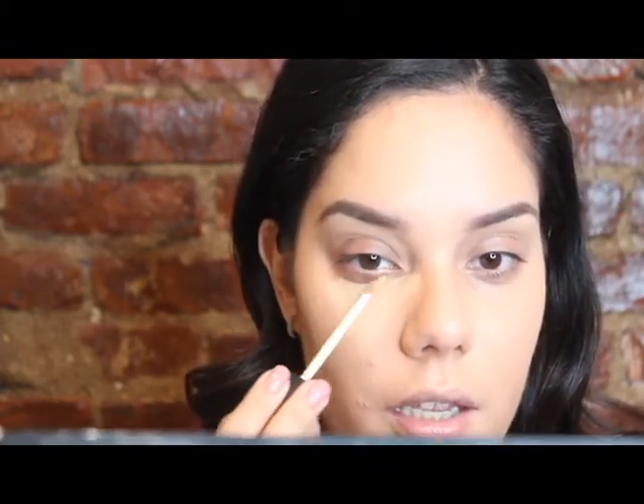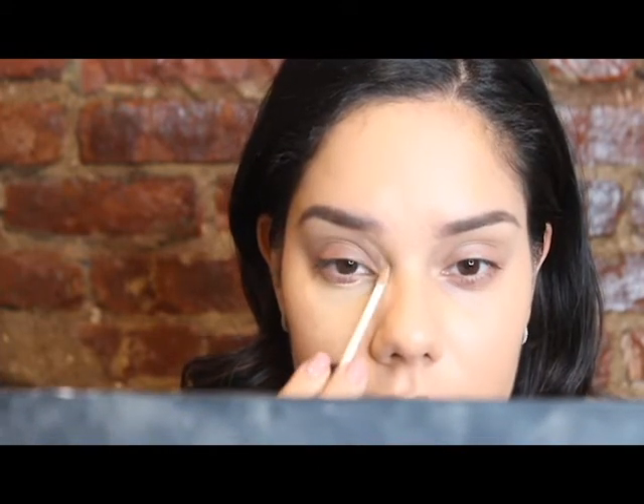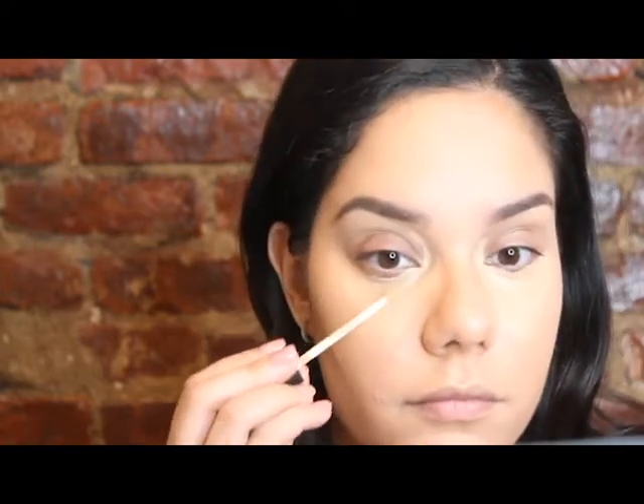Next I'm going to go in with my concealer - my NARS Radiant Creamy Concealer in Ginger - and I'm just going to really brighten up under my eyes. Sometimes I like to go in with a corrector, but today I'm just going to keep it easy and go in with the NARS Radiant Creamy Concealer. I'm going to do a little triangle shape under my eye and bring it into the inner corner because I have a bunch of darkness there too. I like to go right up to the lashes.